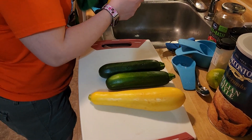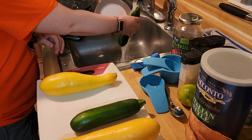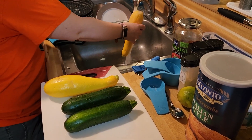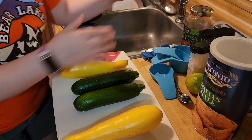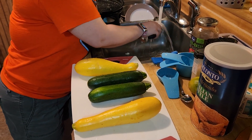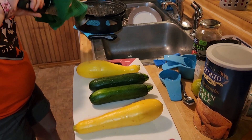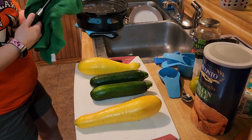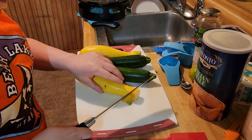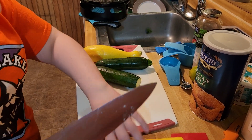The first thing we're going to do is take and rinse off our zucchinis. I'm going to take and rinse off our knife and dry the knife. Then we're going to cut off the tops and the bottoms.